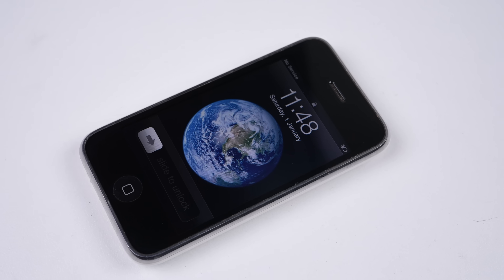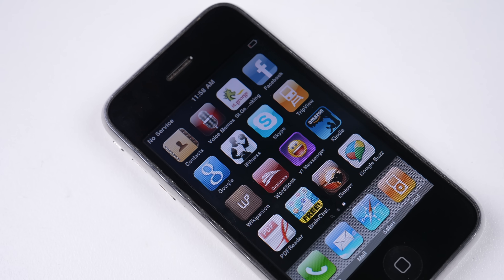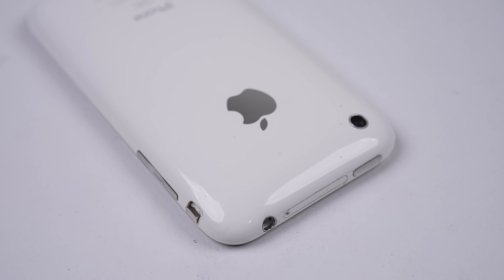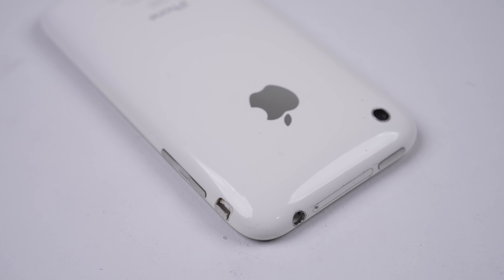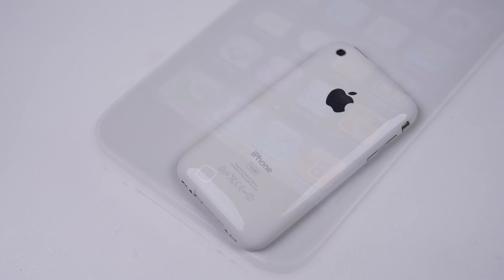But it hasn't always been like this, because Apple has made some repairable phones. The best examples being the iPhone 3G and 3GS, released in 2008 and 2009 respectively. But what's so special about these two early iPhone models that makes them so much more repairable compared against the new ones? Well, let's take a look.